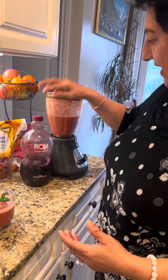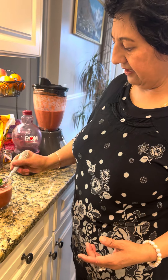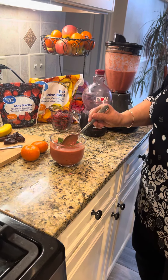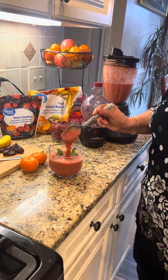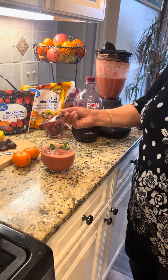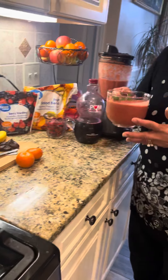So that's my last ingredient — it gives a smooth texture. If you want it more liquidy, you can always add a little bit more juice. As always, thank you for watching my videos.